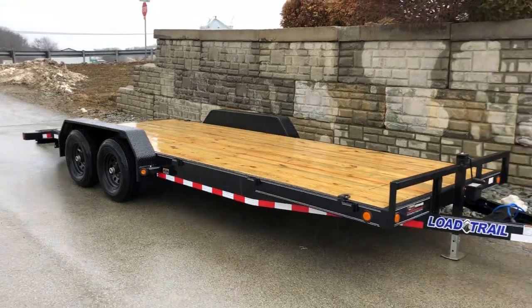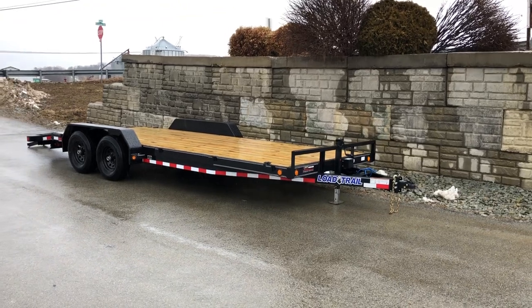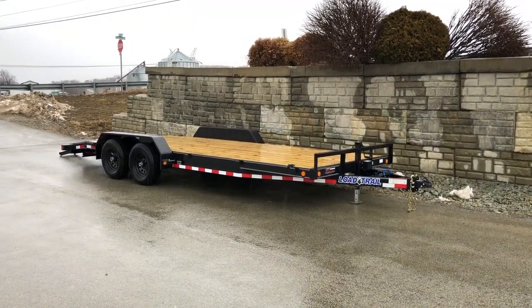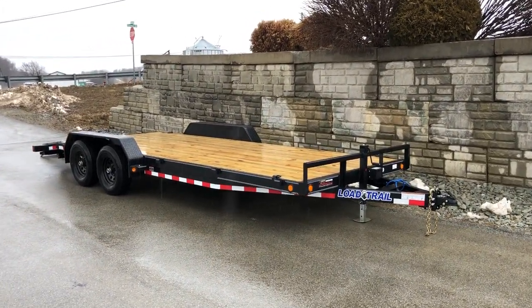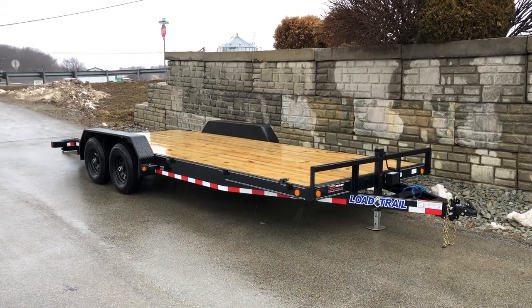You can also get this in a gooseneck model as well. However, the majority of these are going to be a tag trailer. The most common size on this is a 20-foot with slide-outs; we also stock them in a 22-foot as well. A trailer like this is going to weigh in at about 2,400 pounds empty.